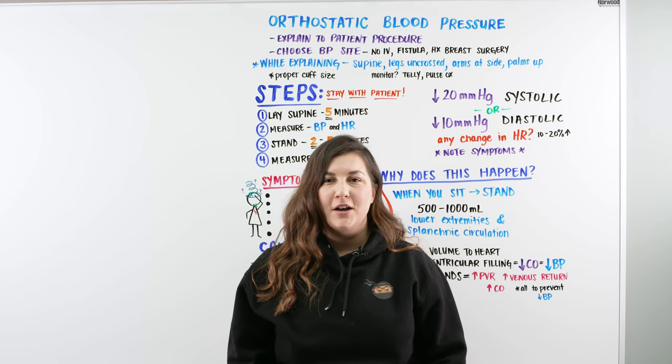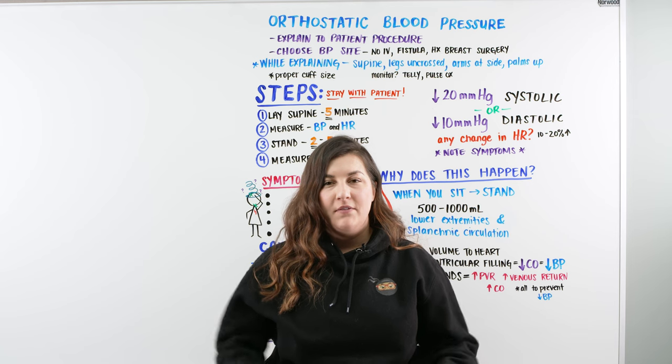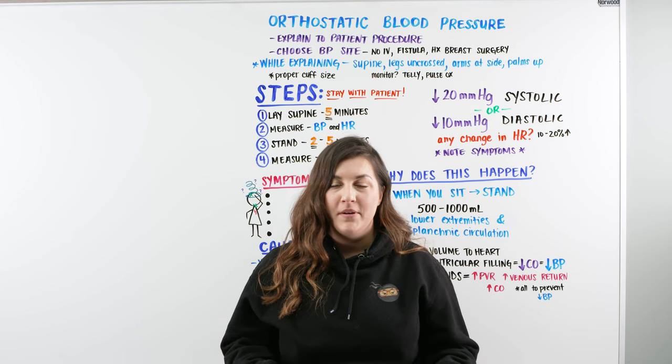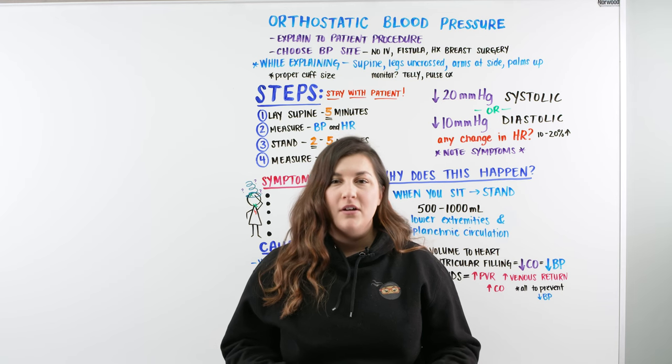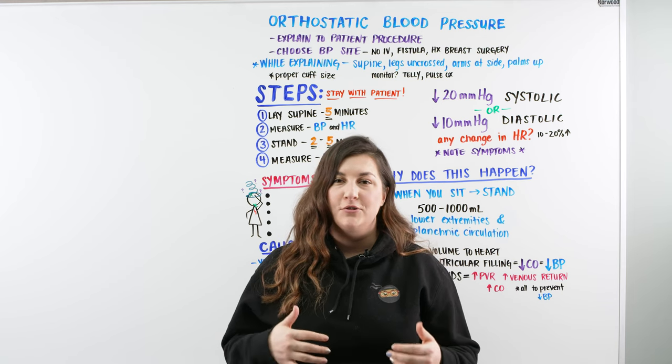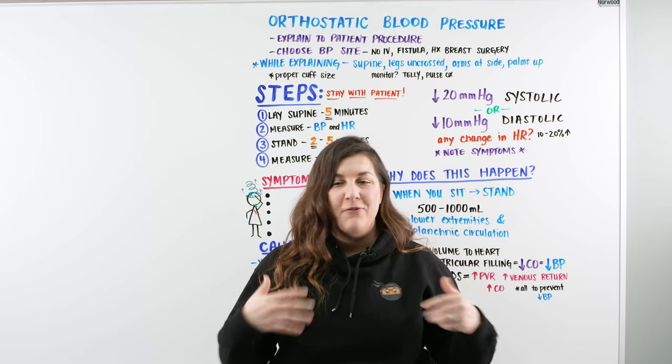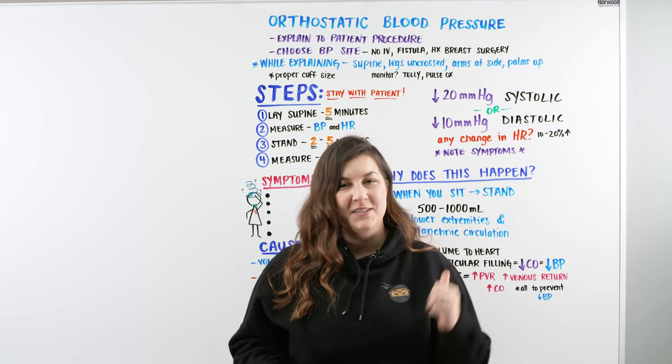Hi, Ninja Nerds. In this video, we're going to talk about orthostatic blood pressure. If you like this video, make sure to give it a thumbs up, comment in the comment section, and please subscribe. Don't forget to check out ninjanerd.org, where we have all of our whiteboard lectures, notes, and illustrations to help you study for any type of test you've got coming up. Let's get started.